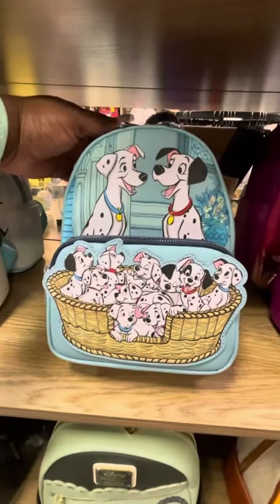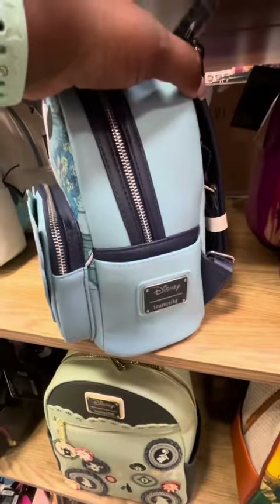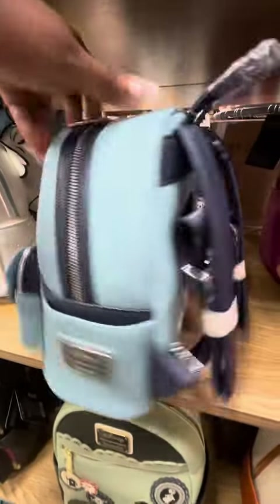This is the Loungefly 101 Dalmatians bag. So well detailed — I am loving it. It has side pockets and the beautiful magic on the bag.